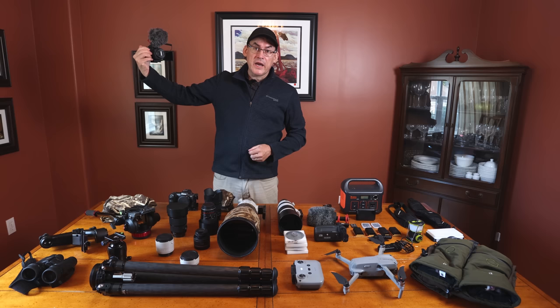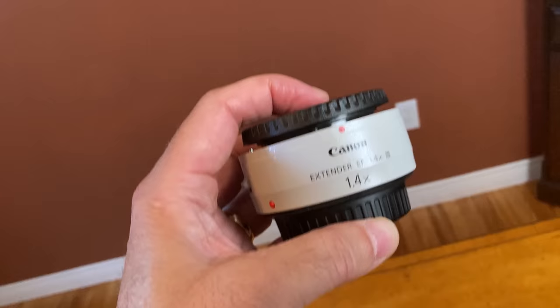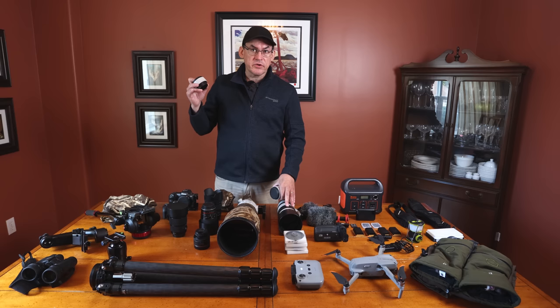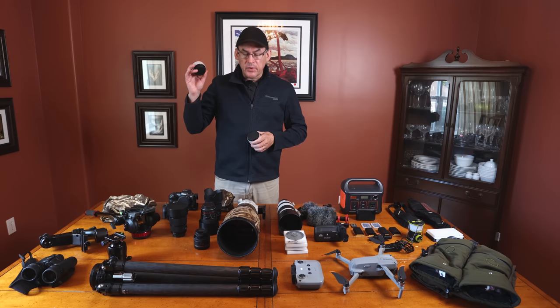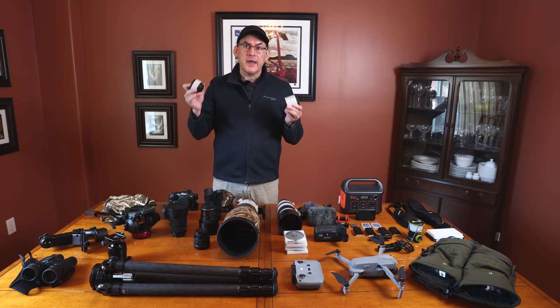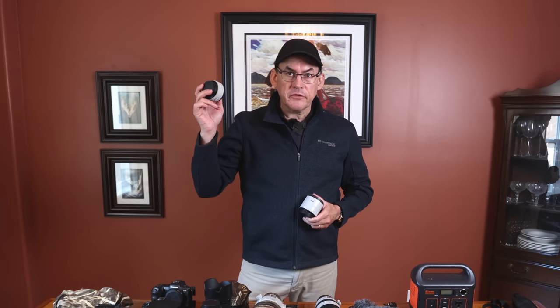Now let's talk teleconverters. I've got the 2x and the 1.4x teleconverter — version 3 from Canon for EF lenses. I use these on my 500mm lens, very rarely on my 100-400. I use the 1.4x almost 90% of the time on my 500mm, shot wide open, and the photos are still tack sharp. A caution: your lens needs to be super sharp — if you put a teleconverter on an unsharp lens, you'll just get bigger, blurrier photos.